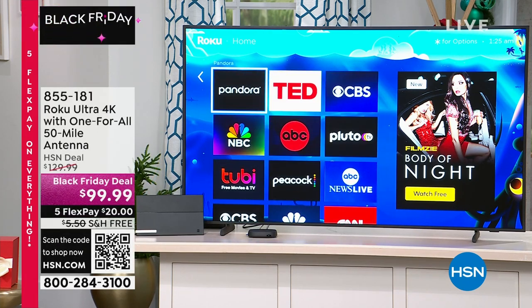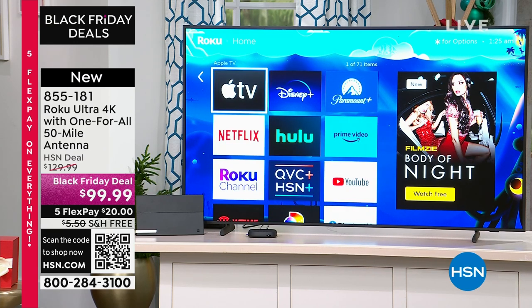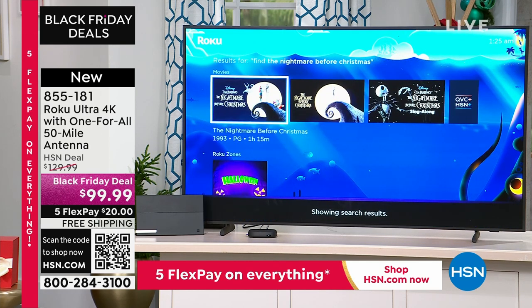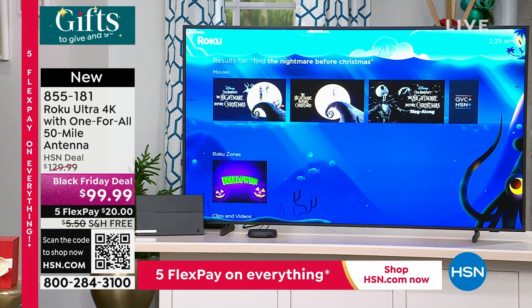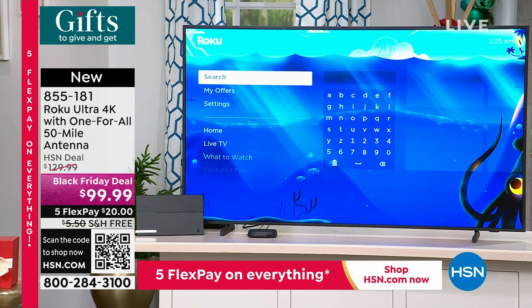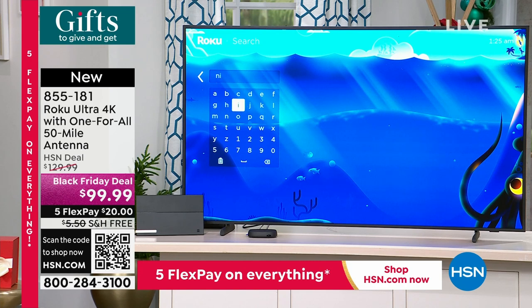With the Ultra, it's quad-core processing. You can literally speak to the television: 'Hey Roku, find The Nightmare Before Christmas.' You're not spelling it out letter by letter. His mom has an older Roku, and if she wants to watch The Nightmare Before Christmas with the grandkids, she's going to the search and spending her whole weekend on it.